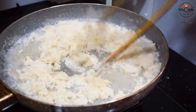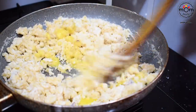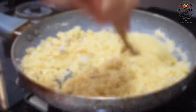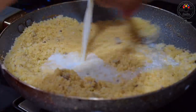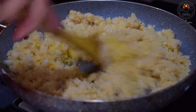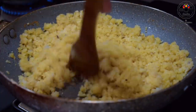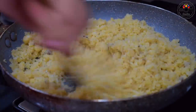There might be large lumps initially but keep mixing and it will break down. Add one and a half tablespoon ghee and make sure the flame is low. At this point when the rice flour has broken down to very small lumps like granules, add half cup milk and mix. Again goes in one tablespoon ghee. Add a pinch of salt to balance. Mix and then keep aside.